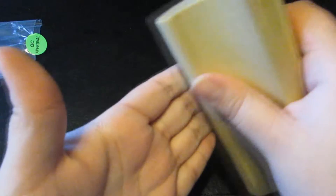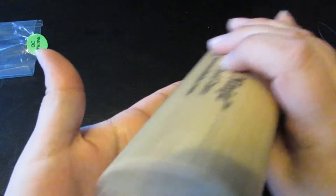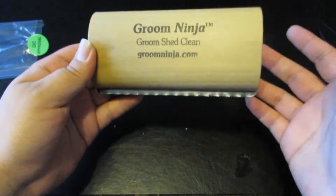It doesn't hurt my fingers at all, so this is definitely not going to hurt your dog. I'm pressing pretty hard right here and nothing's happening to my fingers, so you can see it's quite gentle.